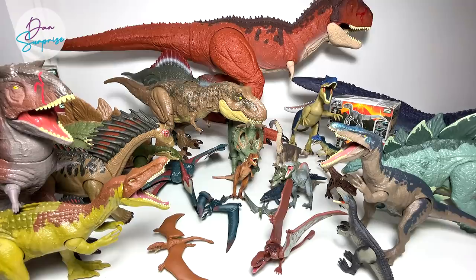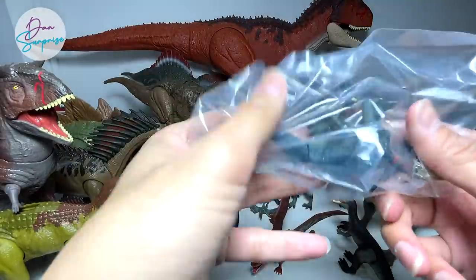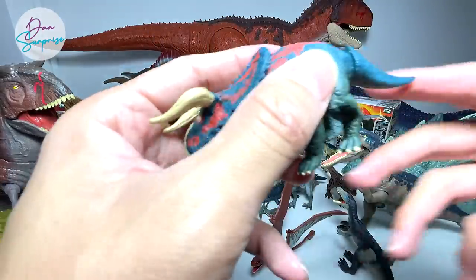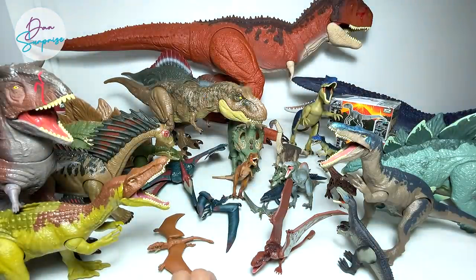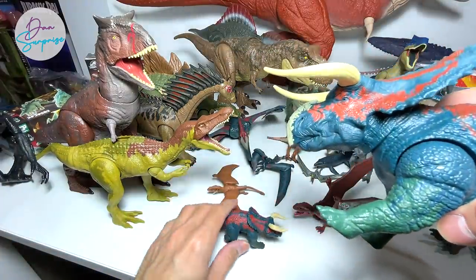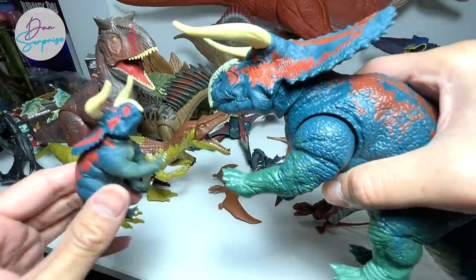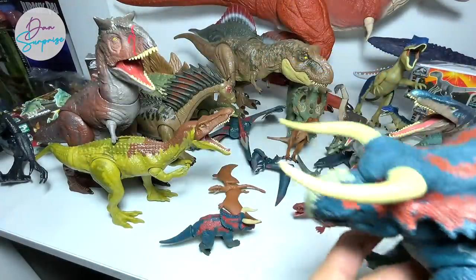Next is a Nasutoceratops, which is also from Battle at Big Rock. Looking at this beautiful figure — the equivalent from Mattel looks exactly the same, even when it comes to the colors. I can't remember what the name Nasutoceratops means — I think it's like a bull or something. Please let me know in the comments. This is the Dual Attack Nasutoceratops.